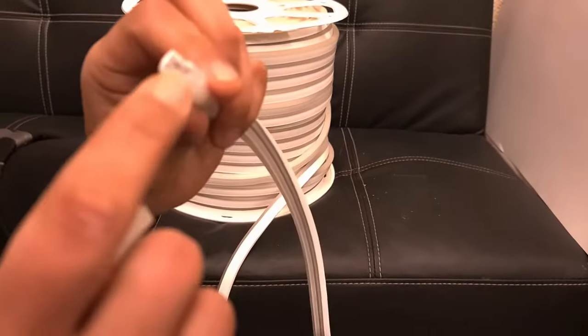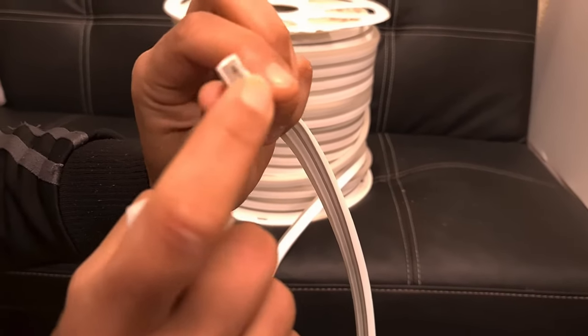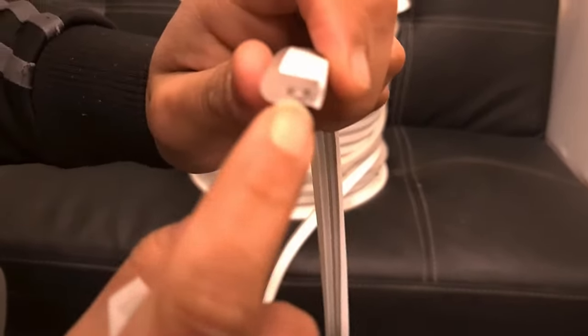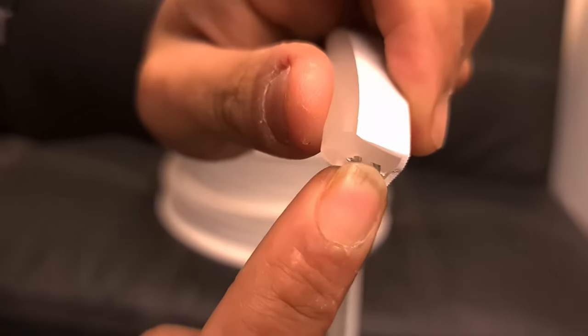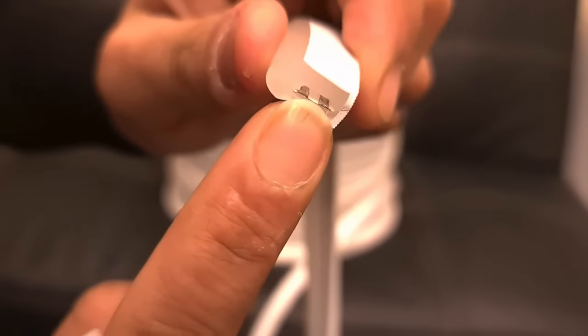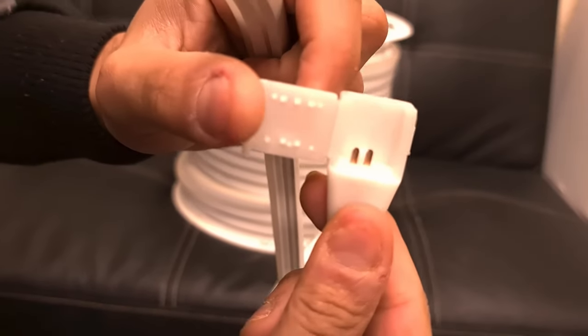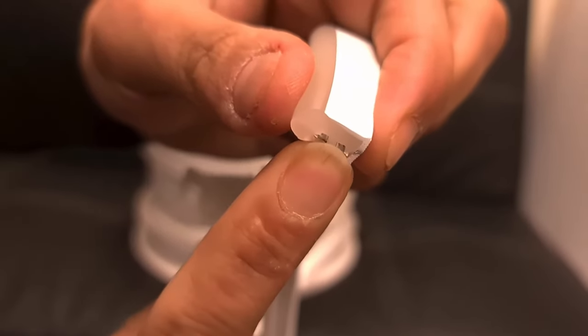It's called 'wireless' because it has a copper sheet inside instead of wires, so you don't need to install any pins. You can see these are the two soldering areas, and what you do is use this connector — it should rest on these two soldering areas.